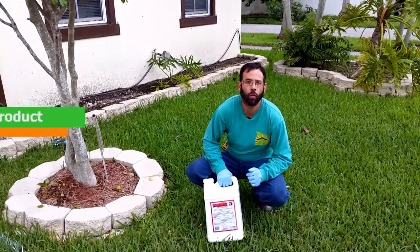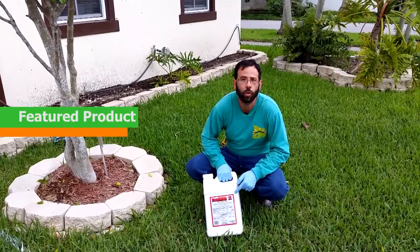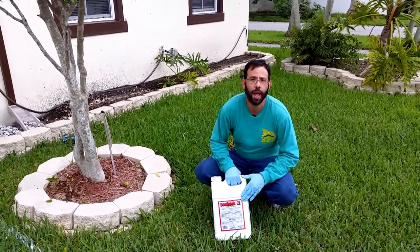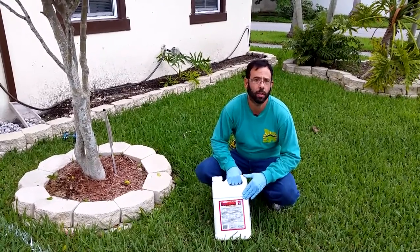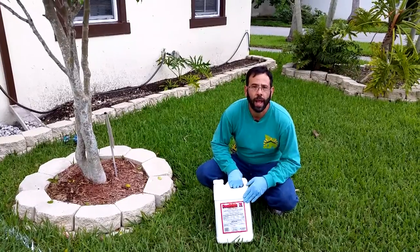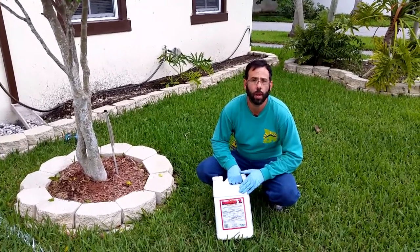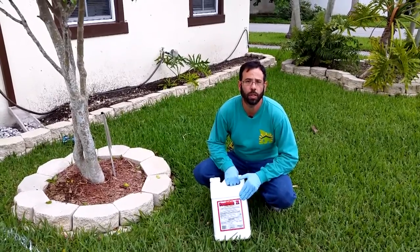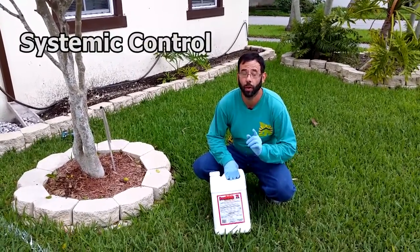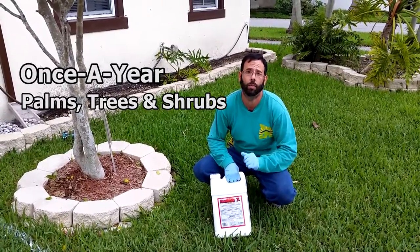Are you looking for a long term control solution? I got a great product for you. It's called Dominion 2L by Control Solutions. Dominion 2L is a new class of insecticide known as a neonicotinoid. Imidacloprid is the active ingredient and it is a professional concentrated strength. It provides long term pest control with as little as one treatment per year for palms, trees and shrubs.